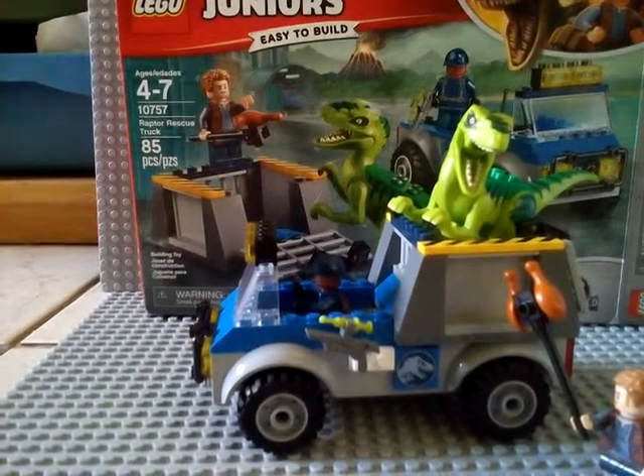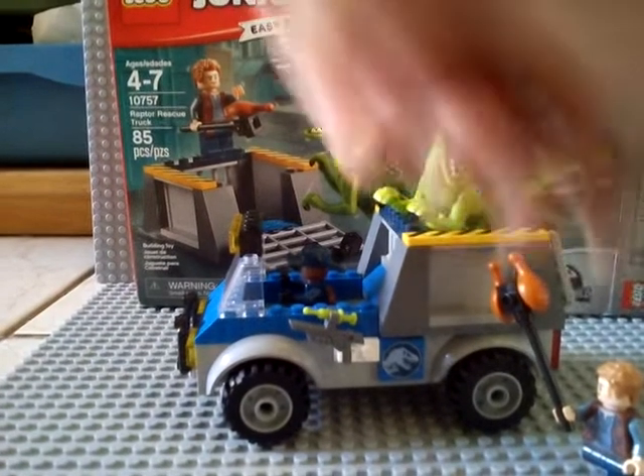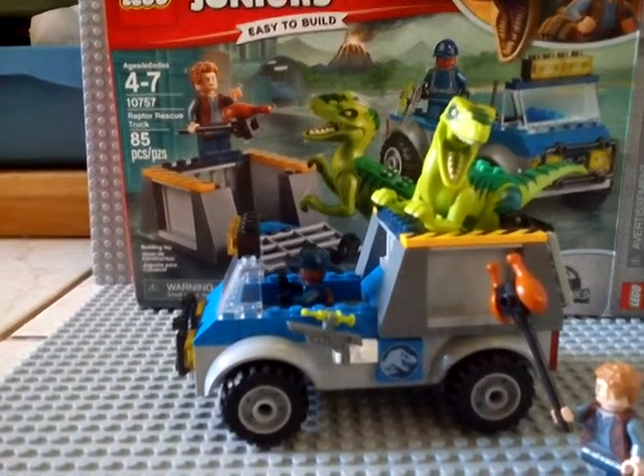I upgraded my studio a little bit so we can review our sets like this. Here I have Owen Grady. If you can't see him, he has a chicken stick to feed the raptor. Of course, the raptor cannot reach the chicken stick.